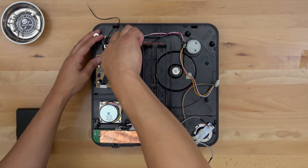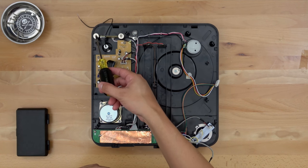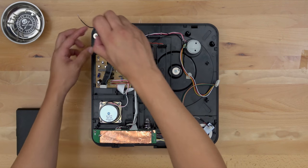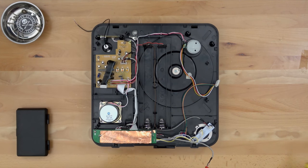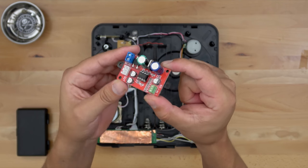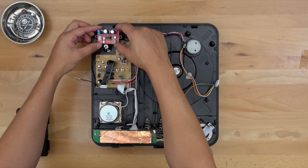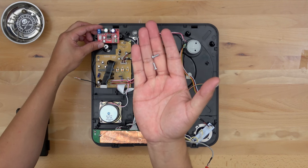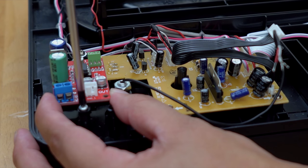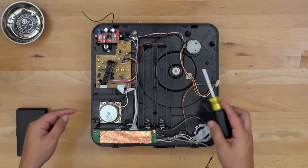Our next step is installing the phono preamp. We're going to start by unscrewing the two washer head screws. Now take the phono preamp with the capacitors facing out and screw it down right where we took those other screws out, using the supplied screws. Do not use the washer head screws — they will definitely crack this board.